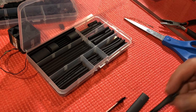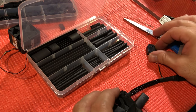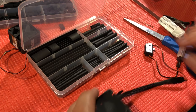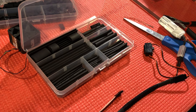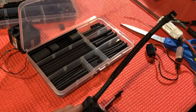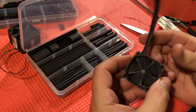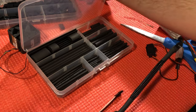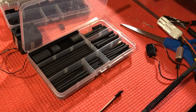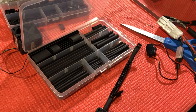Now that that's done, we'll double check that it's still working. There you go — still working. So that's the solder-free way of connecting the JST to a 40 millimeter fan, by buying the actual JST connectors and using the crimp tool.